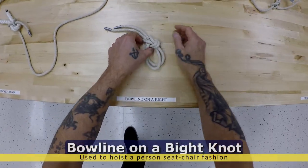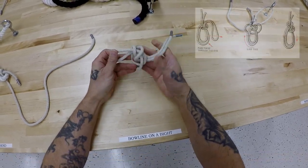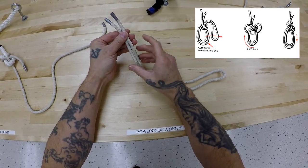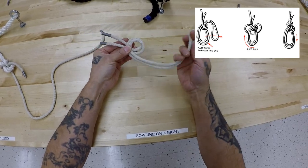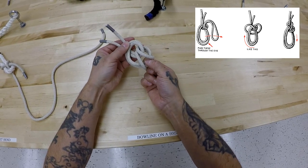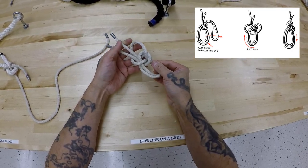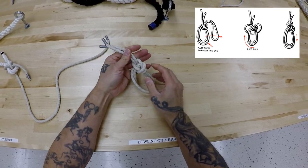Then you have your bowline on a bight. You have two eyes that are not adjustable in the bight of the line. Just like the bowline, we're going to make two overhand loops on the standing part this time. Take this single loop through the back, reach through, and grab the eyes. Take that single loop around and up carefully, and work out the slack. Then adjust it, and there you go.